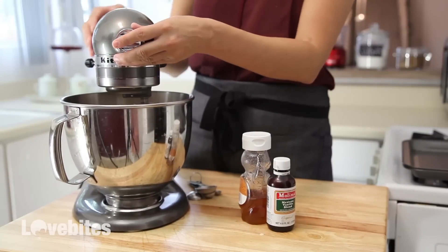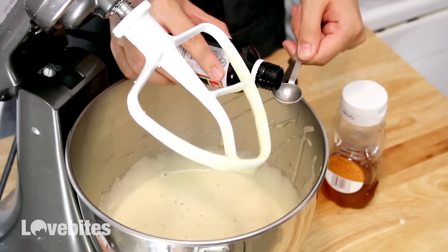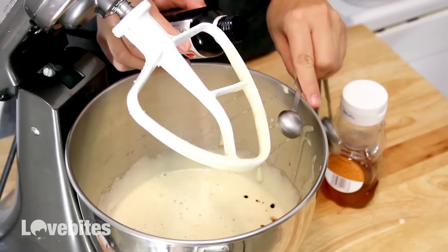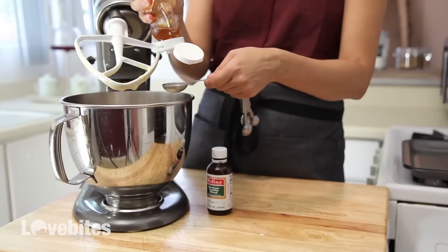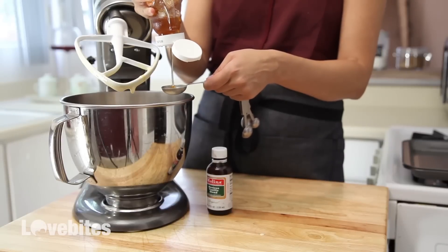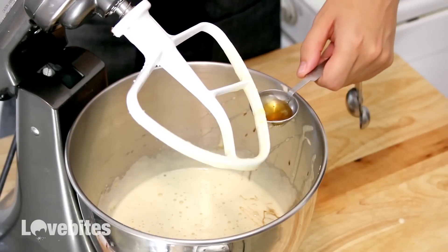Once your batter is done, add in some vanilla extract and the honey to your egg mixture, and give it another quick mix until it's all combined.